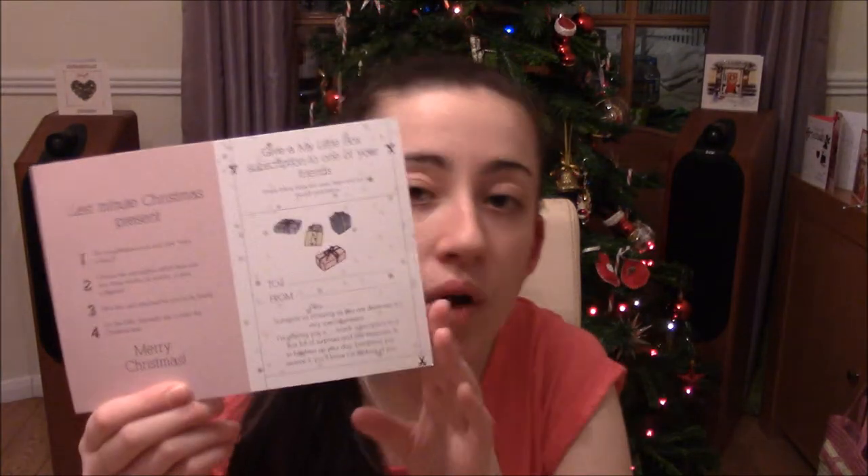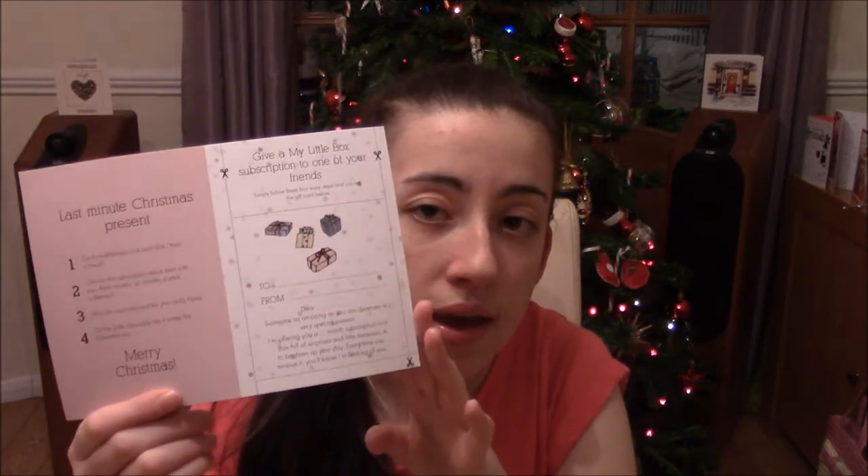The next thing, which I think is quite a good idea, is a last minute Christmas present - it's a cute card which you can cut out and give someone a subscription to My Little Box. I'd love to give this to one of my friends because I think they'd really enjoy it.